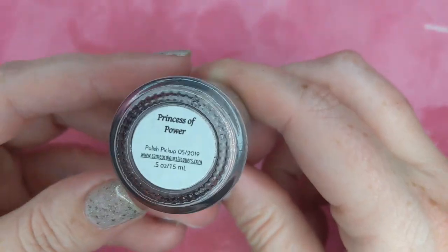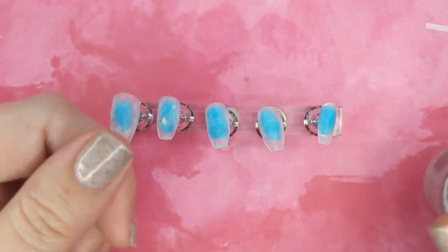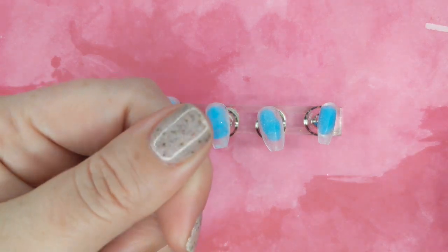First up, what's on my hands? It is Cameo Colors Princess of Power. It's a beautiful nude with pink shimmer and lots of glitter. Sorry, it's a PPU color.